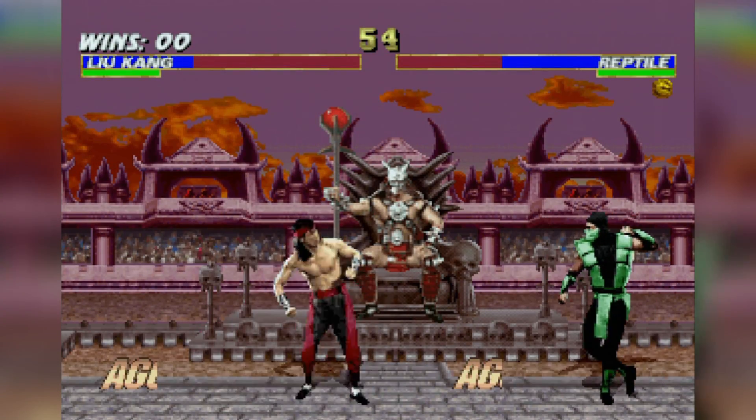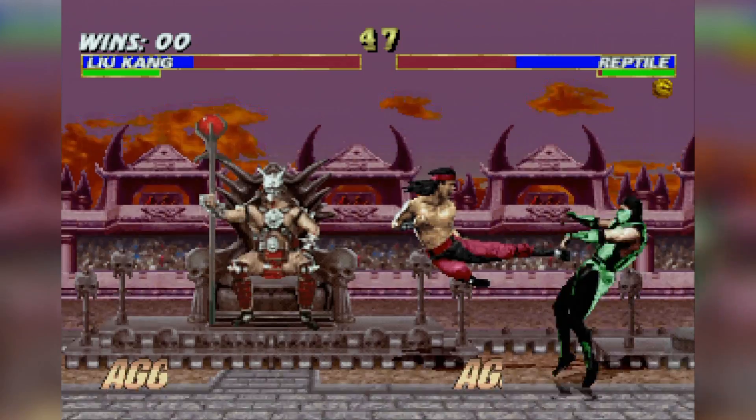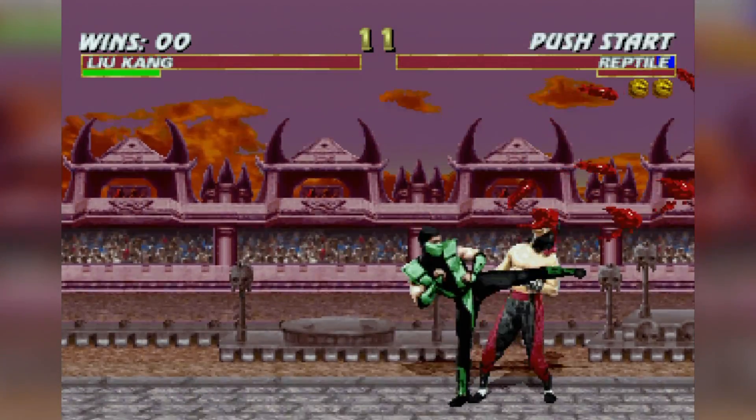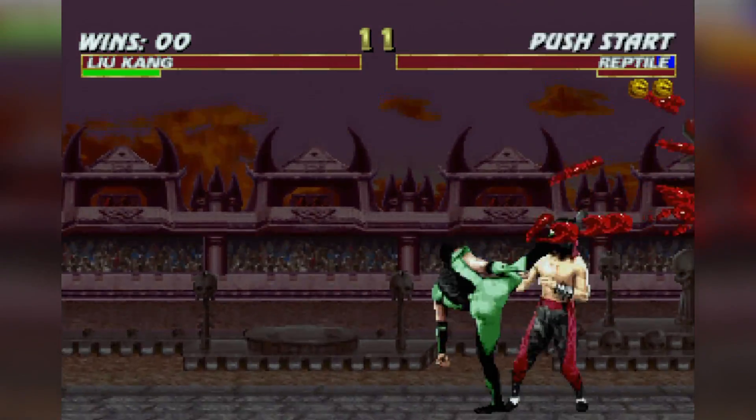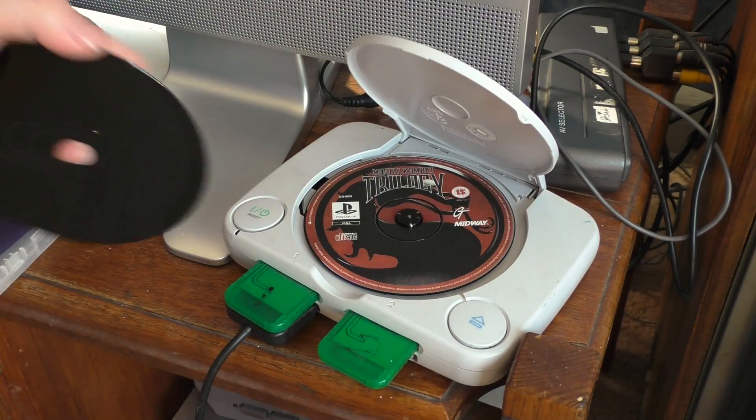Even if you know the correct inputs, it's just impossible to have any accuracy while trying to hit them. The game has to rub it in my face how much of a loser I am. So let's try some Tekken 3 instead.